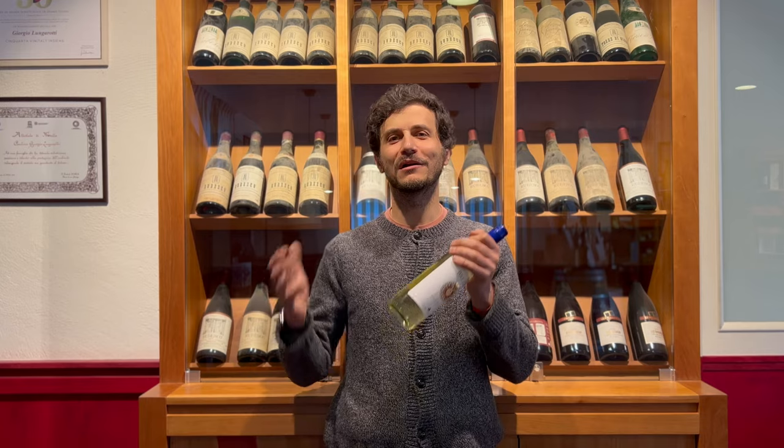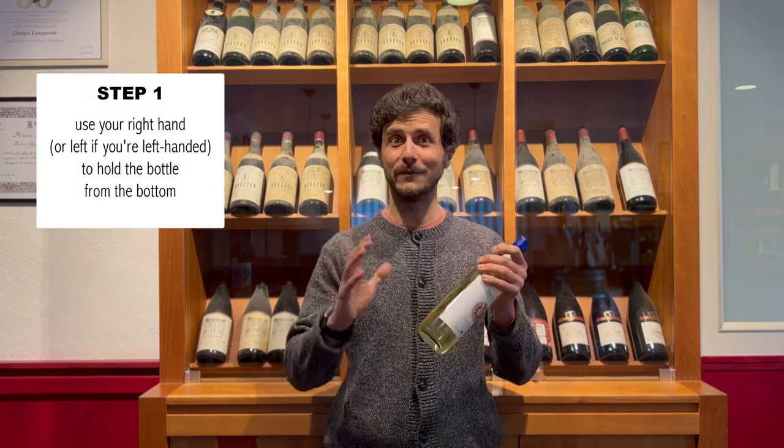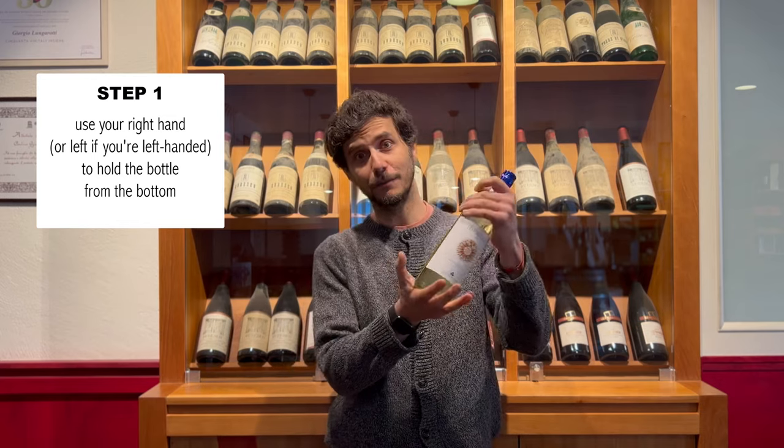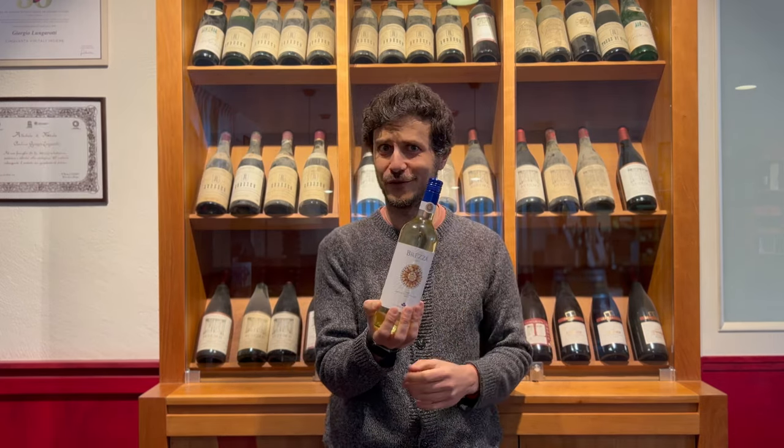Now let's see how we can open a bottle of Brezza in four really simple steps. Step one: use your right hand to hold the bottle right from the bottom, hold it really tight — you don't want the bottle to fall.